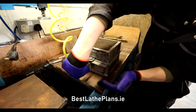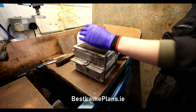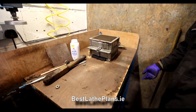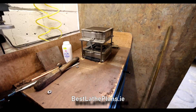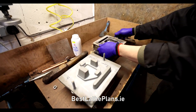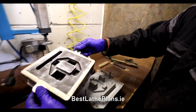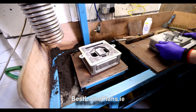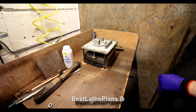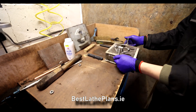He gets rid of any loose sand from around the flask and then puts it in this contraption on his work table, which separates the mould from the pattern. That gives the negative space where the molten metal is going to be poured into. Here you can see one half of the mould, and now he's releasing the second half. These two halves put together create the top and bottom, and the molten metal will flow inside all of these gaps.